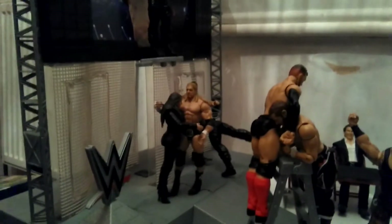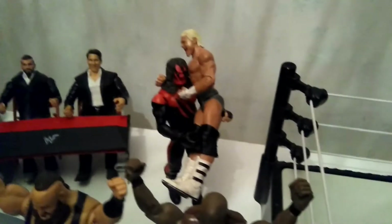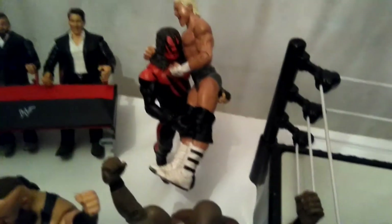Here we have Stefan Kwan and Triple H hugging each other because they're the power couple. Here we have Dolph Ziggler doing the zig zag to Kane.